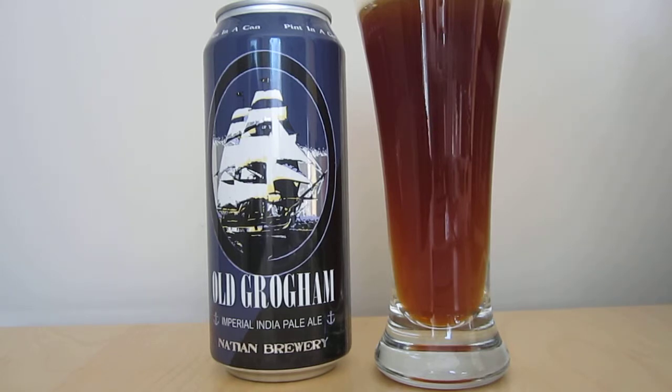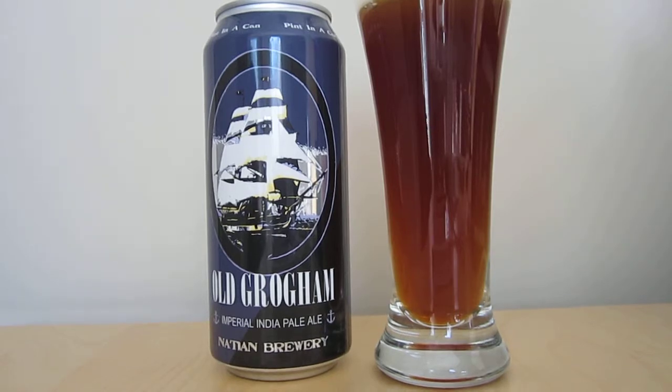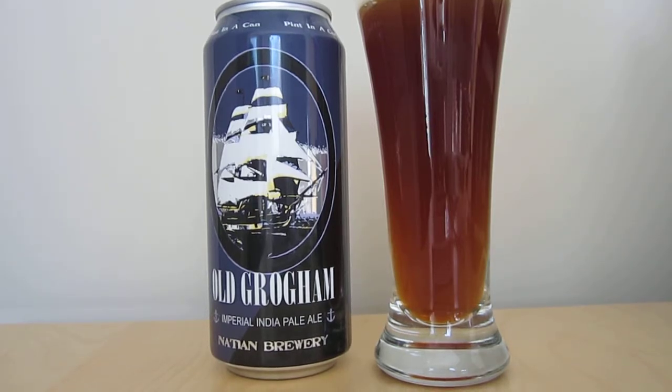This is the second of two video reviews. The first one was the Nation Brewery Cascadian Dark Kuda, and we are heading into a slightly different realm of India Pale Ale with the Imperial.